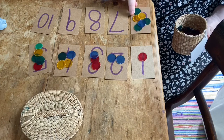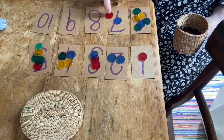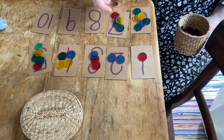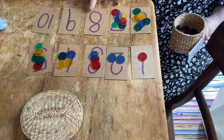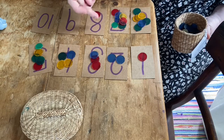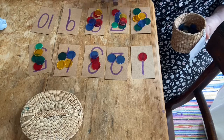What about this number? What number do I need? Seven. I need seven things. One, two, three, four, five, six, seven. What about this number? Eight — I need eight. Let's count: one, two, three, four, five, six, seven, eight.